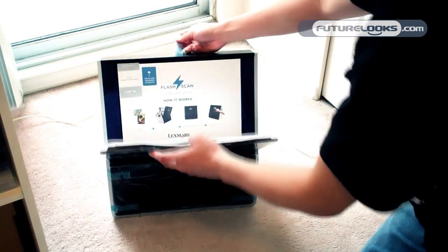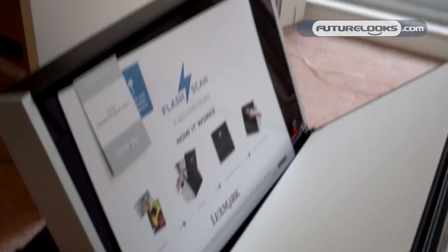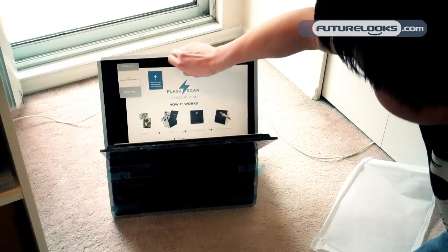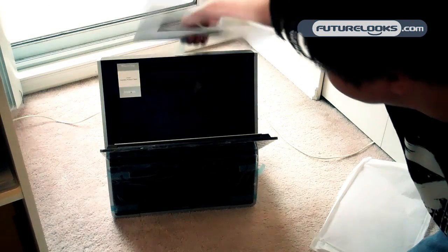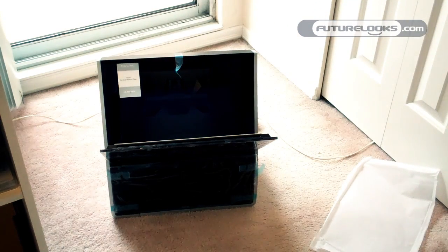It looks like this is where you would scan your documents. You have some protective covers in here. It is vertically oriented as opposed to horizontal — you can find the whole scanner. You can see inside there that there is the camera that takes the picture of the document, rather than a regular flatbed scanner style or even a feed scanner style.